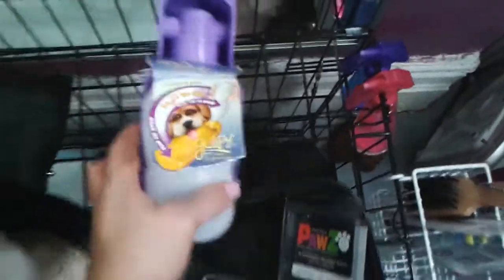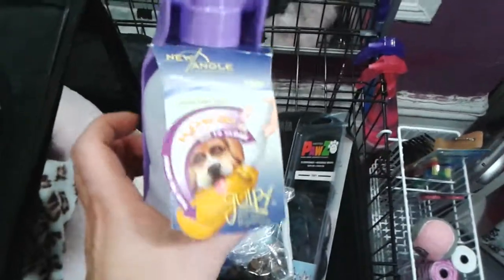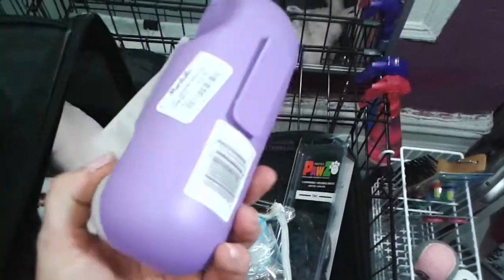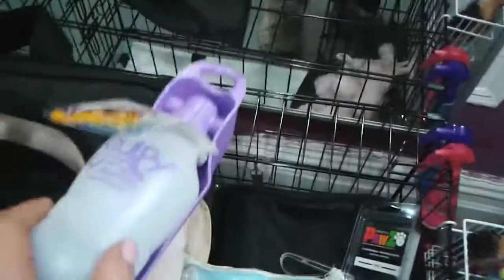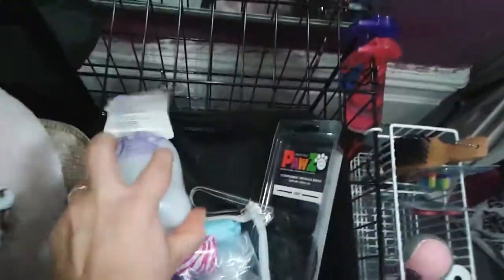I also have this — I kept the label on so you guys would know where to get it. I got this at Marshall's and it was $3.99. It's called a Gulpy — you keep water in there and then you can flip it open and the dog drinks out of it. I'll be traveling with all of this in my bag.